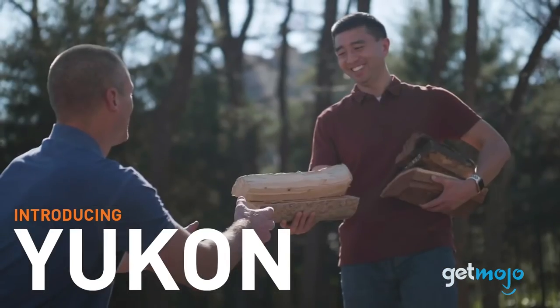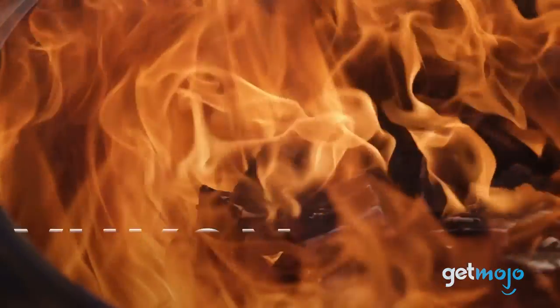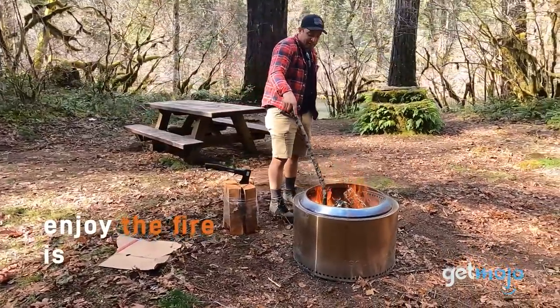You might be thinking, can I just use any old metal drum to burn things? Well, yes, you can. But the key to Yukon's uniqueness lies in its airflow design, which brings us to our next point.